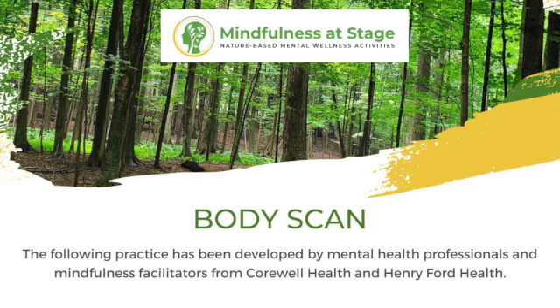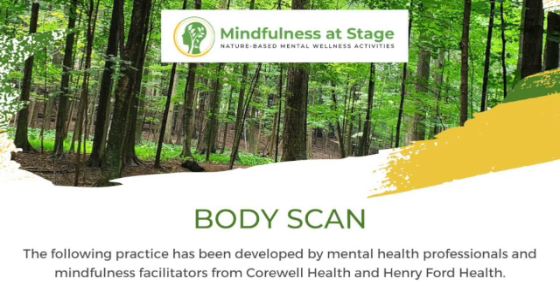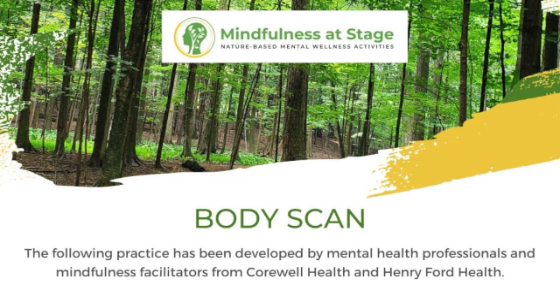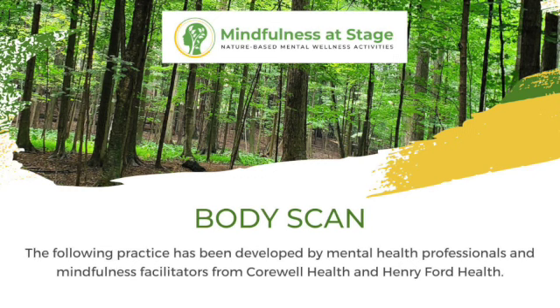Moving into the wings of your shoulders, and just noticing the movement here in your body. As you take a breath in, noticing what happens as you exhale. Then letting that awareness move to the tops of your shoulders, and as you take a breath in, you might feel your shoulders just sag.